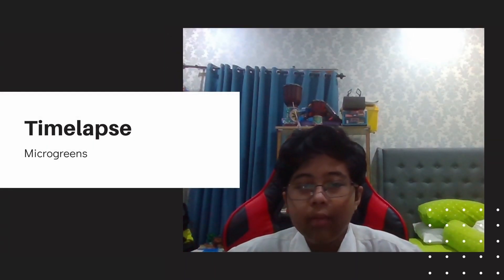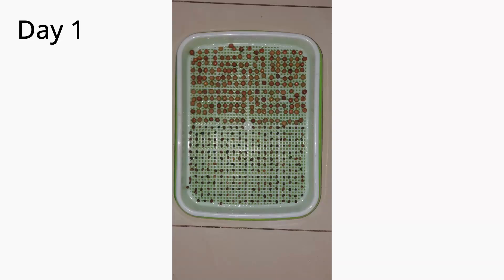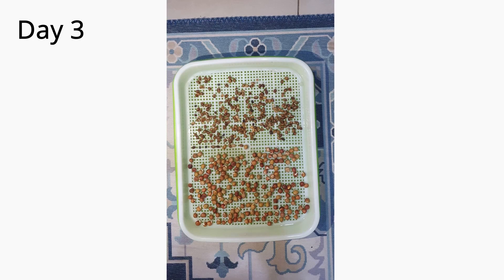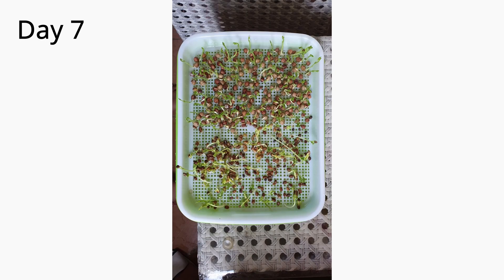I will now show you the timelapse of our group's microgreen from day 1 to day 10. For day 1, I planted them at around 7pm. On day 7, I feared they would need sunlight so I moved them to my parents' balcony.